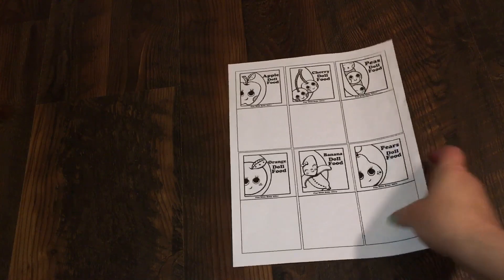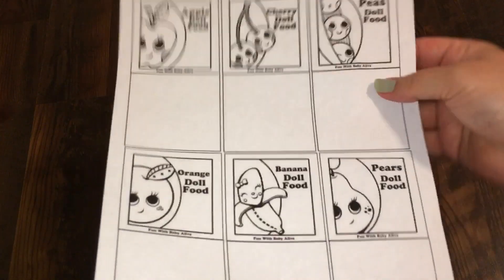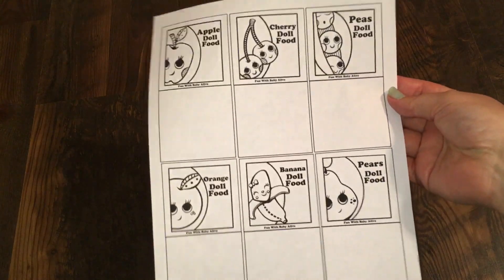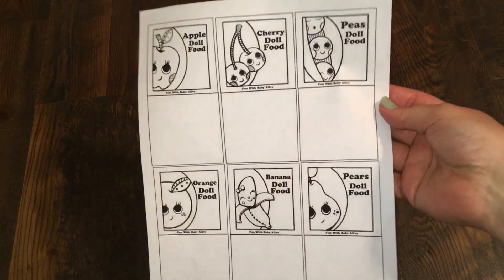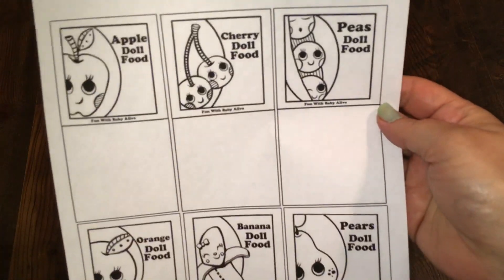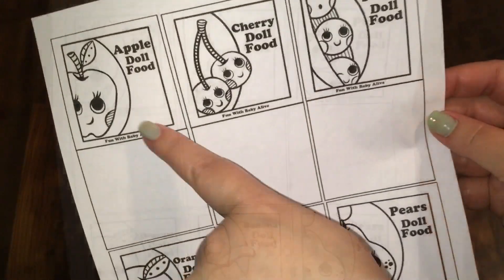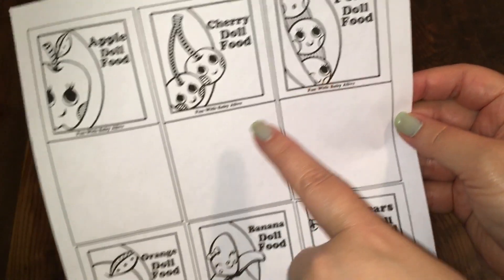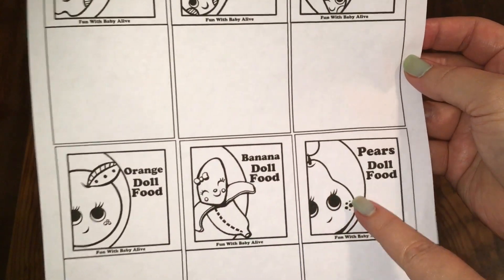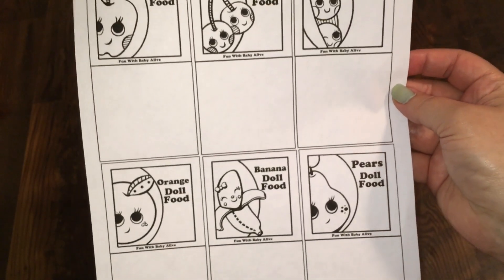Hi guys, I wanted to show you something that I made. This is a template for Baby Alive food packets and I've designed these based on the older Baby Alive food packet. There's an apple food packet, a cherry food packet, a peas doll food packet, an orange doll food packet, a banana doll food packet, and a pears doll food packet.